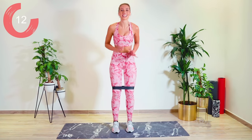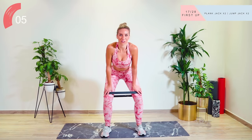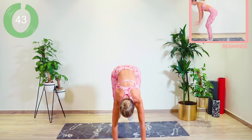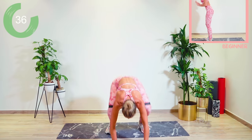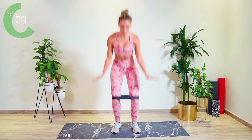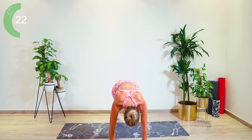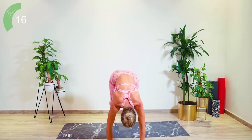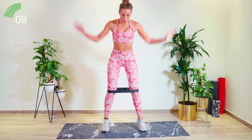Our heart rate is really nice and high. The band stays on. We're going with two jump jacks, down. Two jump jacks, okay? We've got this, guys. This is really great — we've got our heart rate high. Good work, guys. Come on, we're gonna do that. Woo!